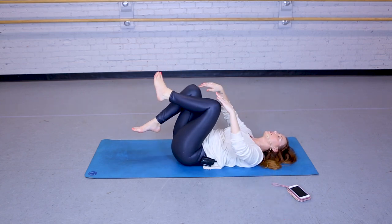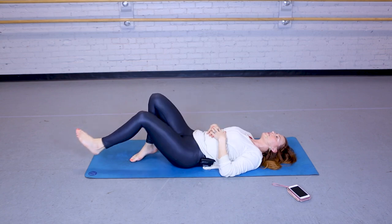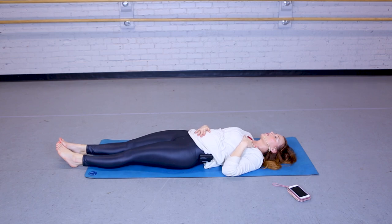Back to center. One more time — giving yourself a squeeze, pulling those knees into your chest. Then allowing your legs to come long. Bringing one hand over your belly, one hand over your heart. Let's take three more breaths together. Inhale, let it out. Inhale, and let it out.